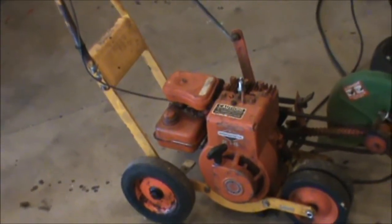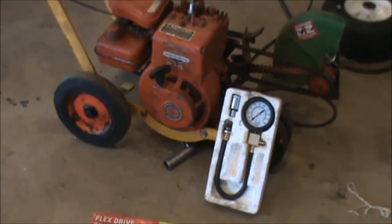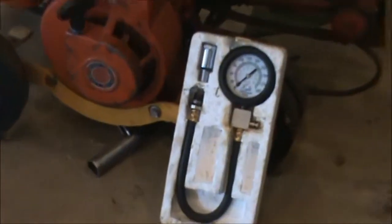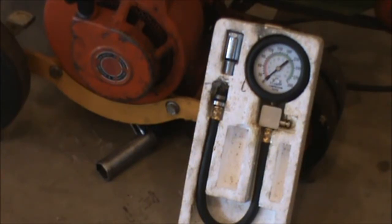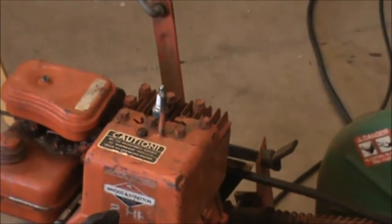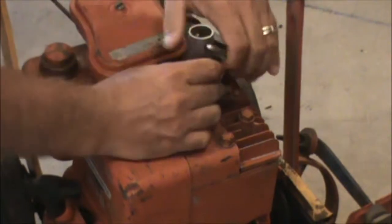First thing I want to do is a compression test. To do a compression test you're going to need a compression testing kit. This is just a simple kit — you can pick these up at an auto parts store for about 20 bucks. You plug it into the spark plug hole and we'll see how much PSI is in the engine. So the first thing we've got to do is pull our spark plug.